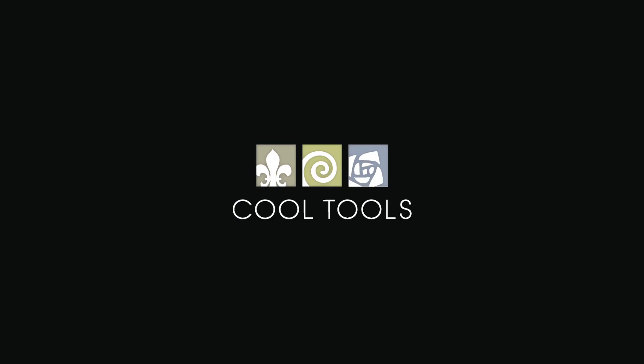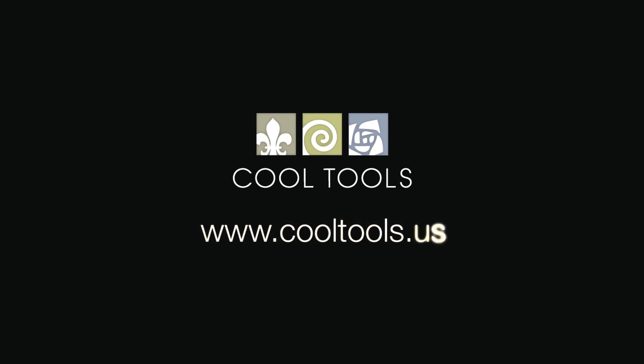Visit our Learning Center at www.cooltools.us for more cool jewelry making videos. Subscribe to our YouTube channel, like us on Facebook, follow us on Twitter, and be sure to sign up for our email list to be the first to hear about new videos, products, contests, and other cool stuff from Cool Tools.